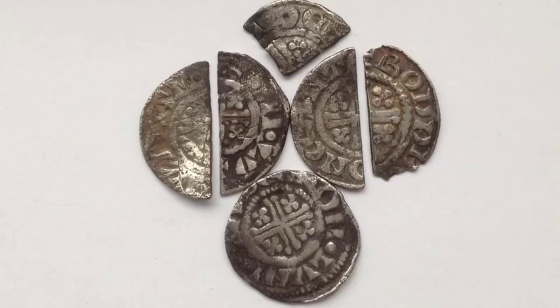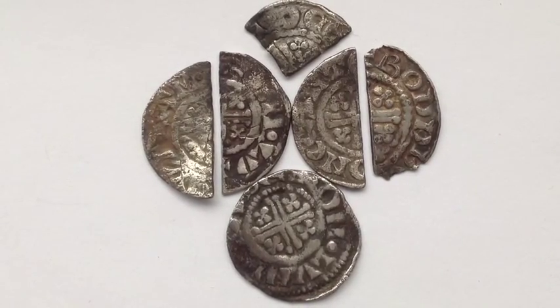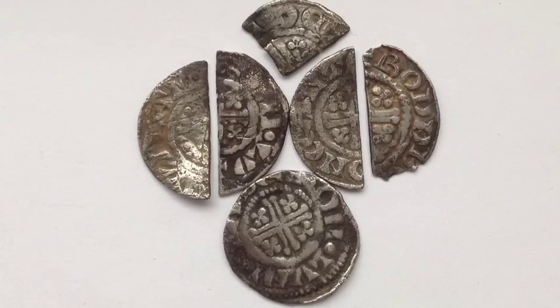I hope you have enjoyed these voided short cross coins. Please stick around for more videos and daily content on regular finds, and I will see you again in the next video. Please remember to like, comment and subscribe because it means a lot. Thanks.